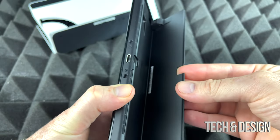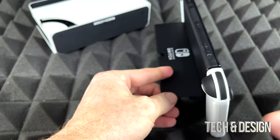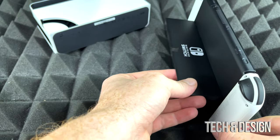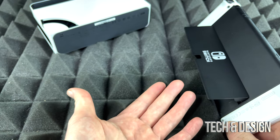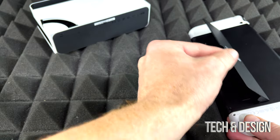The cool thing about this switch versus the previous one is that you have this kickstand, so you can stand it up like this. It just pops open and you can angle it at whatever angle you want. Before, with the old switch, you actually had to buy an adapter in order to do that, so it's a good improvement.